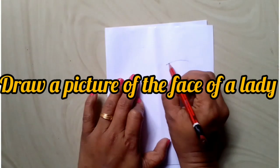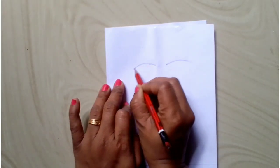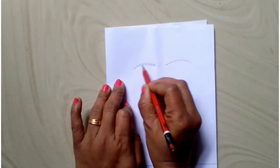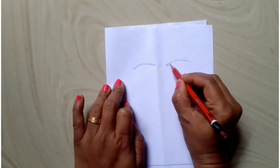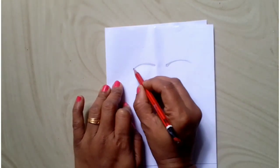We have an A4 sheet with a picture. A lady has a face. It is not full. If you don't like it, you can cut a picture or put it in place.